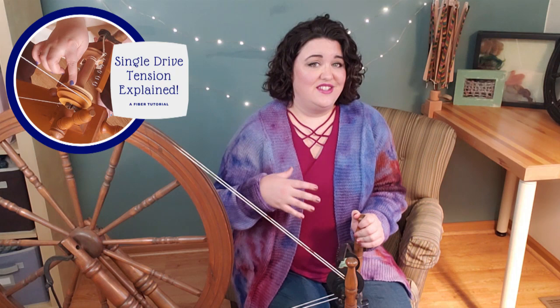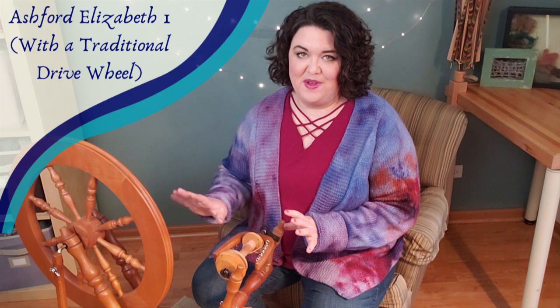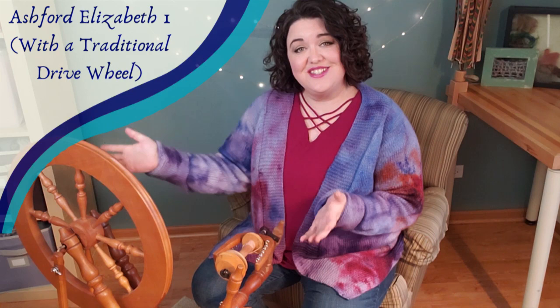Single drive systems such as Irish or Scotch tension are a much better choice if you're looking for a wheel that's going to spin bulky or more textured yarn. Let's go over the names for the different parts of the spinning wheel so we'll be on the same page. This is my vintage Ashford Elizabeth.